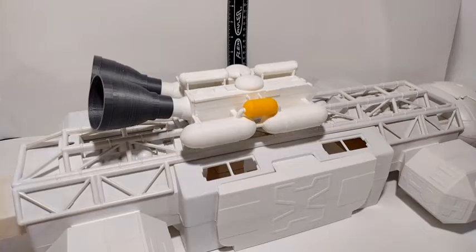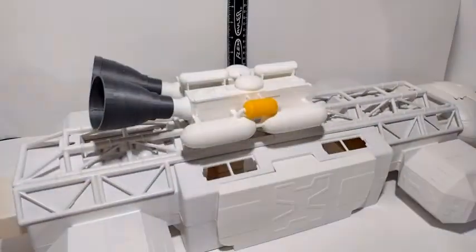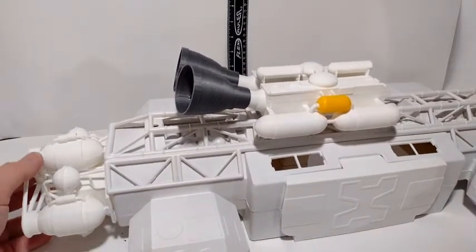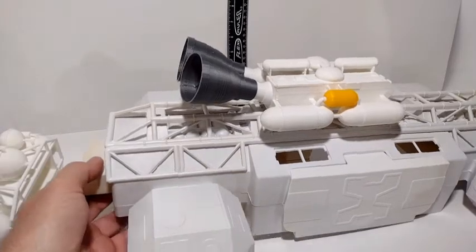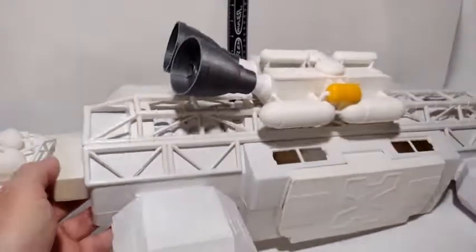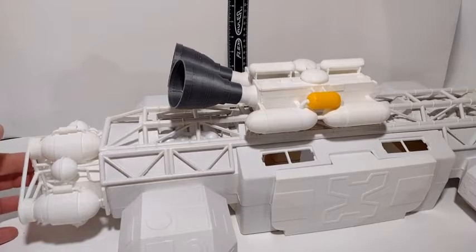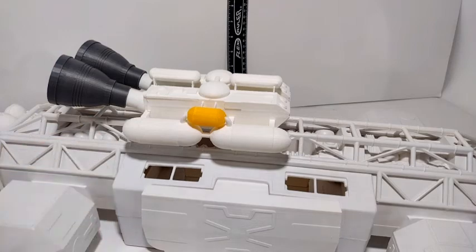I'll go ahead and show the engines too. Before I'm done, I'll have all kinds of things ready. This Eagle is missing the hook back here — that holds this on — but you push it on there and it stays on pretty well. Anyway, this video is about this top booster.